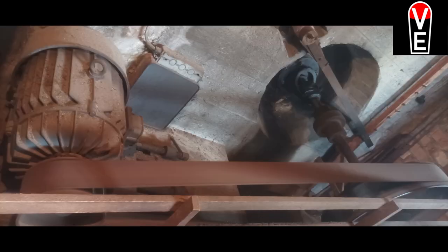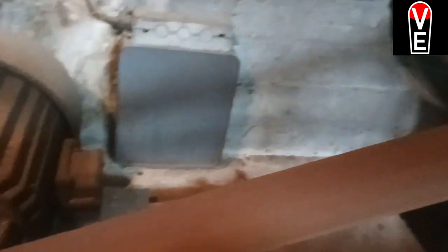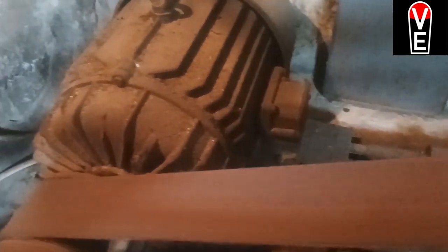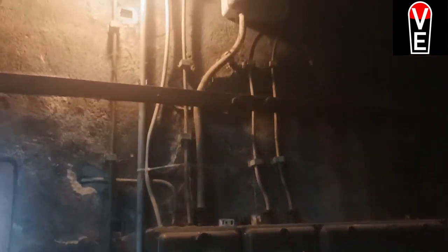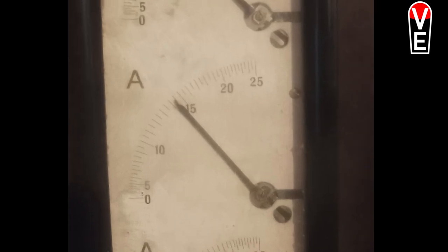Because these water wheels used to be used on saws or mechanical devices, they all work with belts and pulleys. Then the three-phase AC after the generator goes into the grid at 50 hertz and 15 amps.